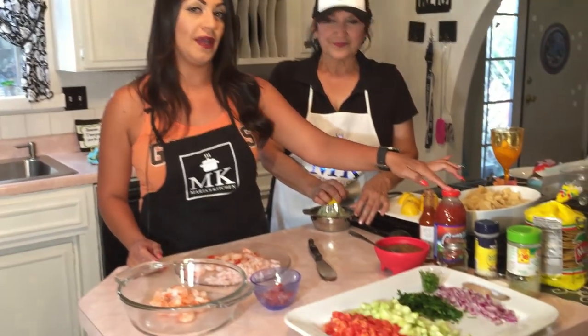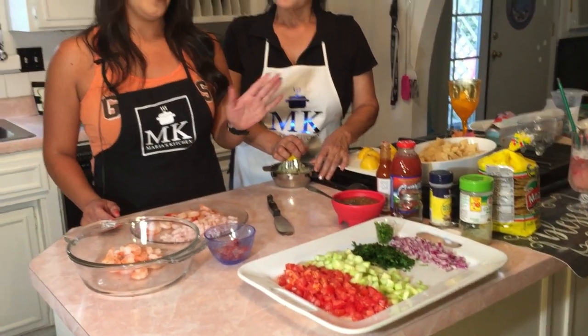So this is my recipe, and the way I came up with it — my husband and I went to a friend's house and she makes shrimp cocktail with Clamato and crab. We're both not fans of the crab or the Clamato, so we literally eliminated those two ingredients and this is how we came up with ours.